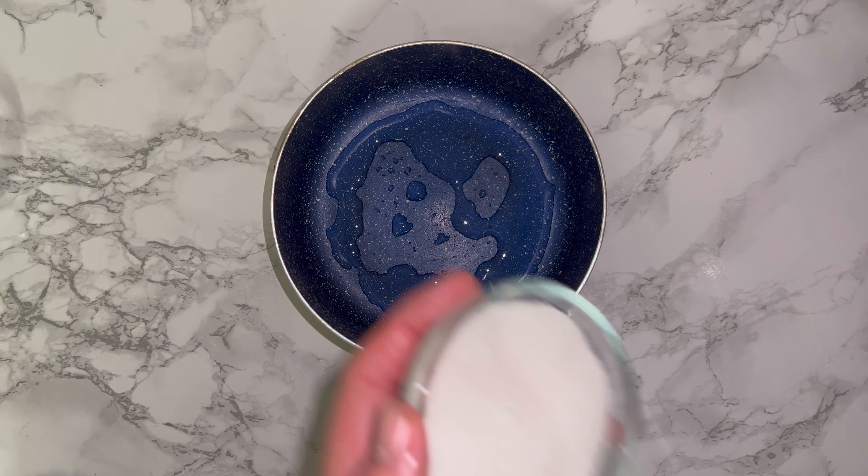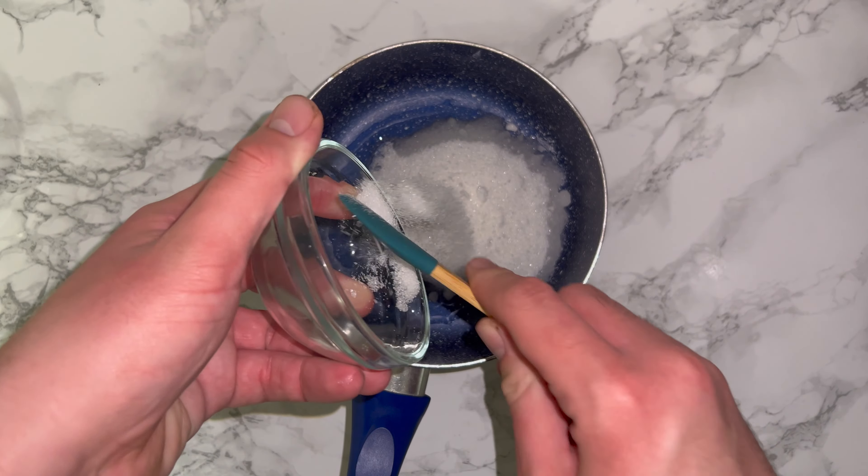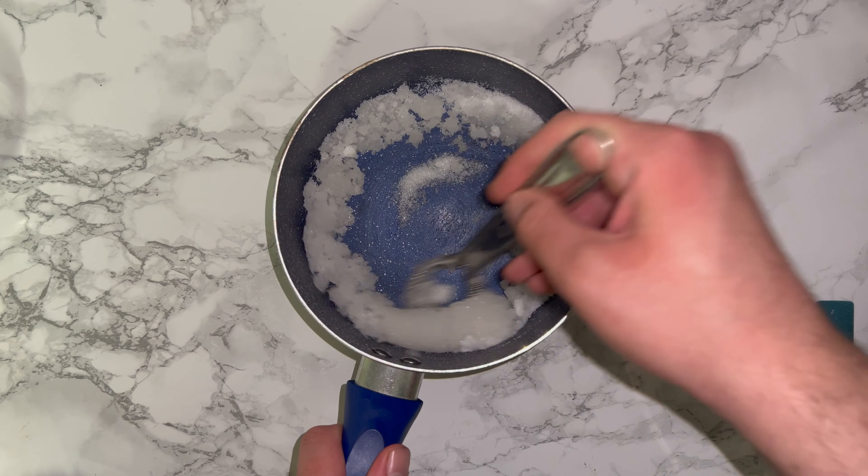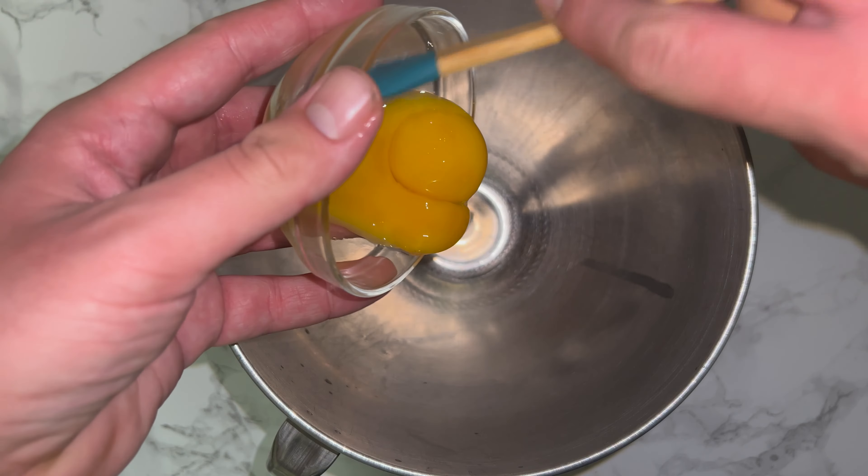To get started on the buttercream, grab yourself a medium-sized saucepan and place in your sugar and water. Whisk the two together until they are fully combined, then place this on the hob over a medium-high heat and bring it to 121 degrees Celsius using a digital thermometer.